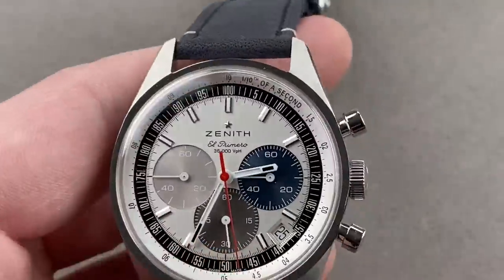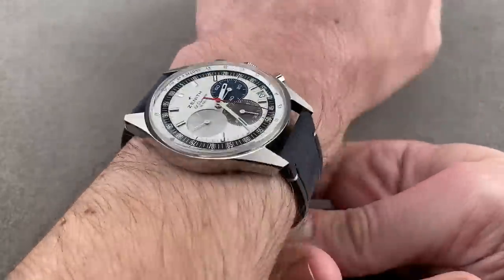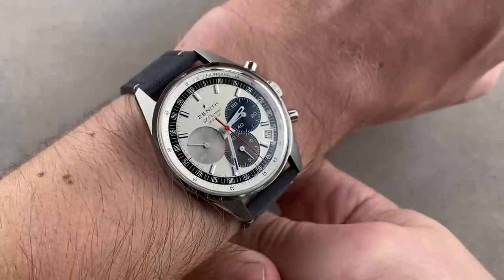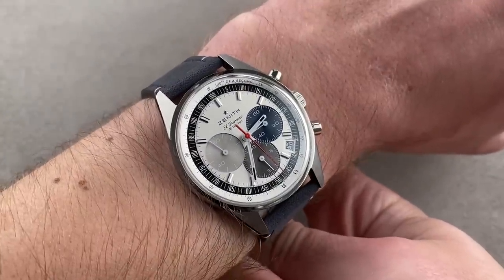It is an easy watch to wear — 38 millimeters in steel, perfectly sized for today's tastes, and frankly you could use this as a unisex option on most wrists. It wears nicely, it has presence; it doesn't need size to get the message across.